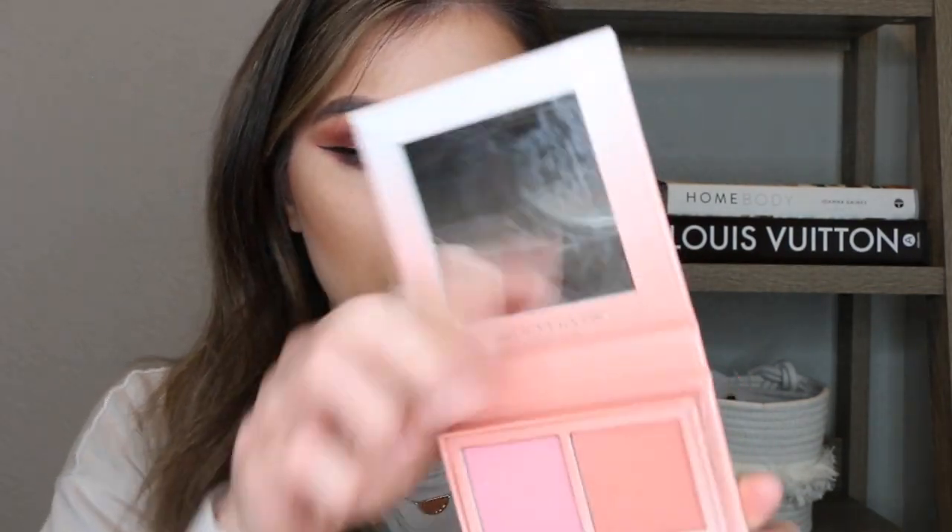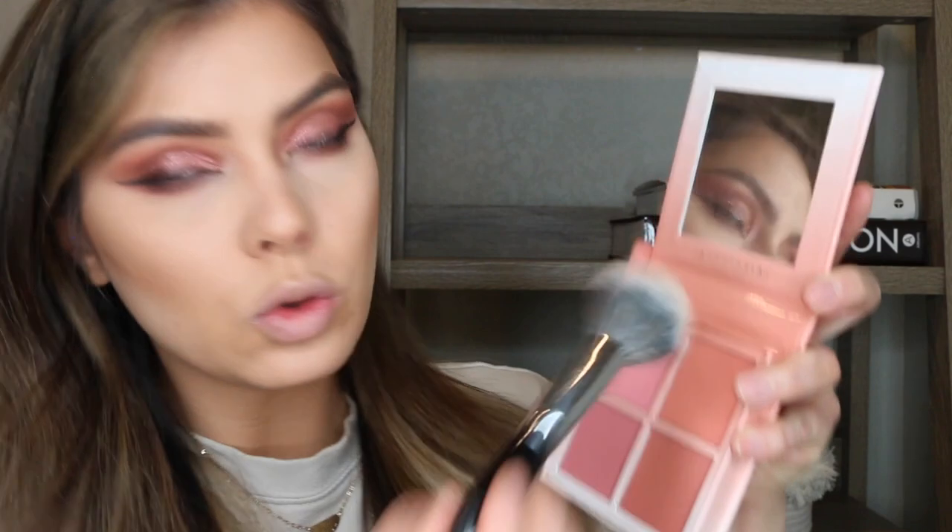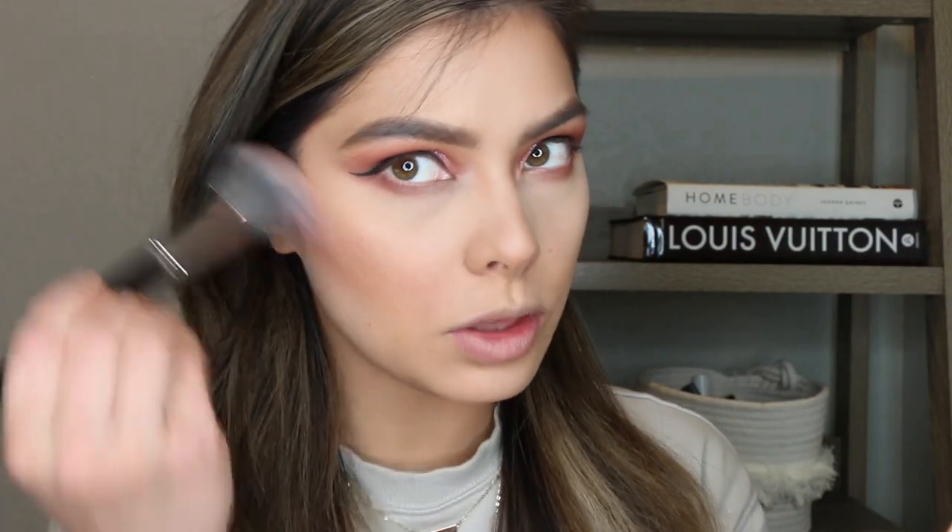With blush, I'm really excited to go in with this Anastasia blush kit. It was a holiday edition with four beautiful everyday blushes — you can't get this anymore, but I'm sure you can find something very similar. These are very normal blushes; there's nothing crazy unique about them. I'm going to use the darker blushes toward the back and then go in with a lighter pink at my cheeks to intensify the look a little bit.